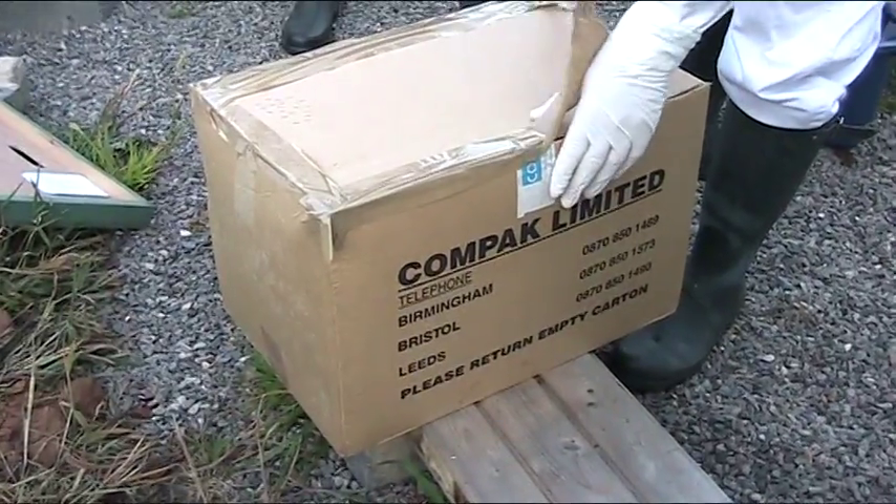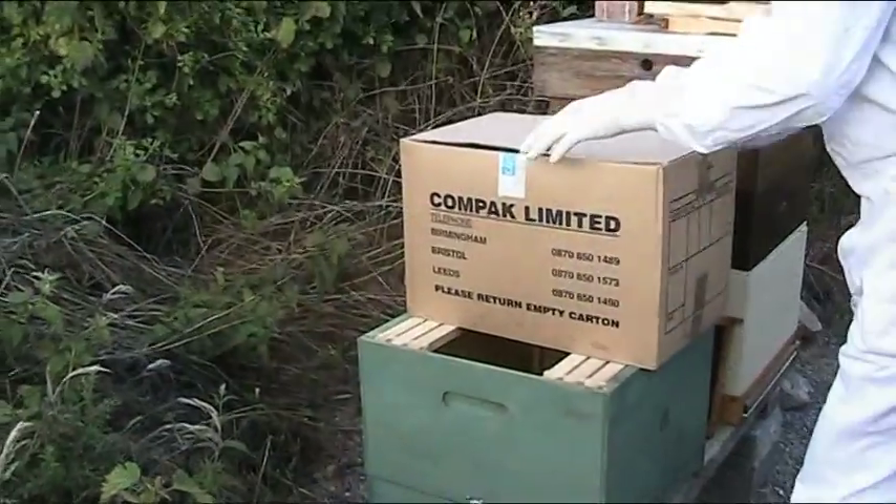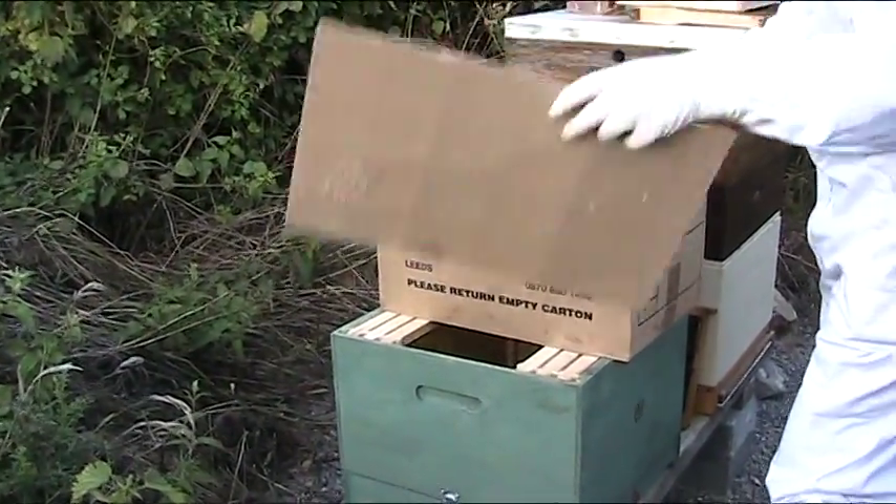Here we are with the cardboard box that is now still full of the bees — the worker bees and the queen.